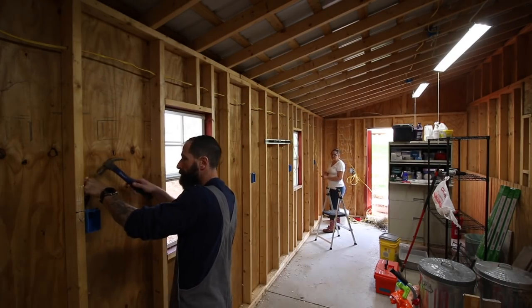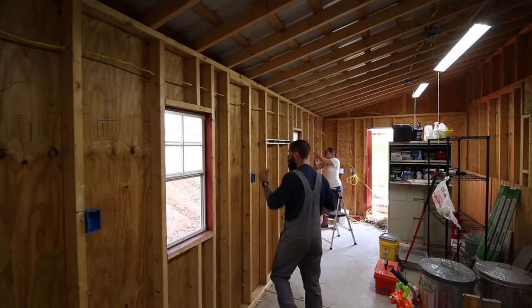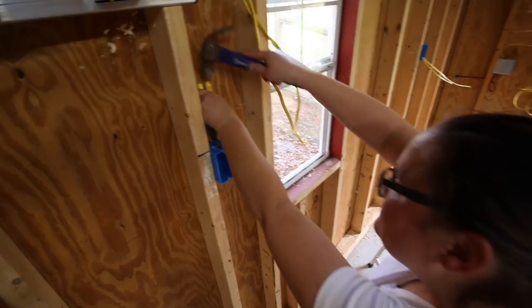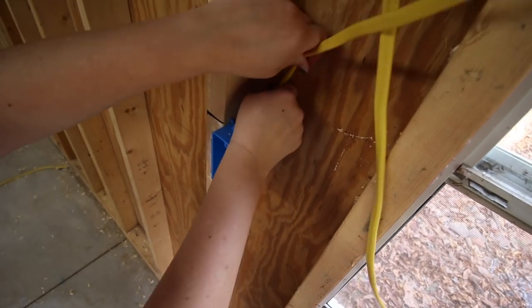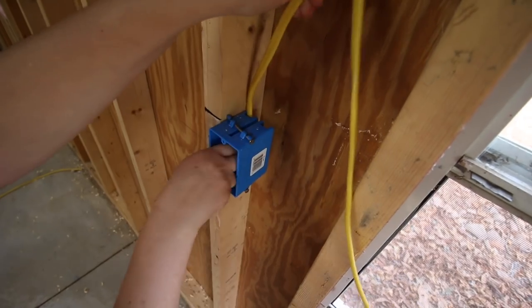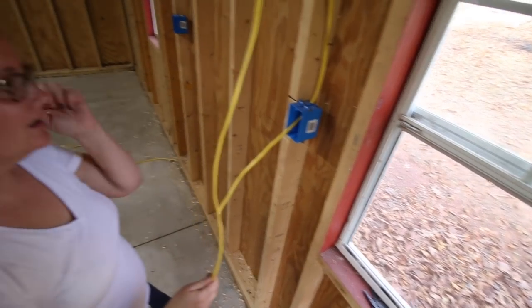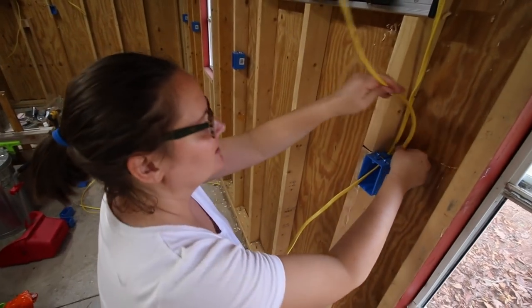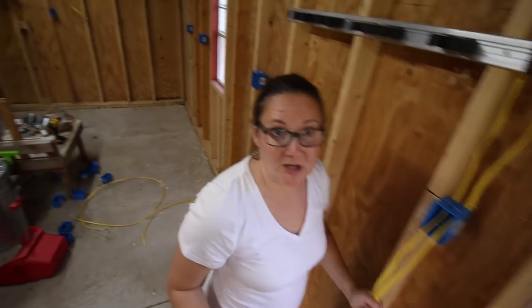I did manage to get Courtney out here to help me. She helped me pull some wire which we forgot to film, but hey, there's wire in the barn. Kenny, you realize everyone thinks I help all the time, right? I think I need to get LASIK. Some things I need my glasses, sometimes I need to look over them — it's really becoming an ordeal.